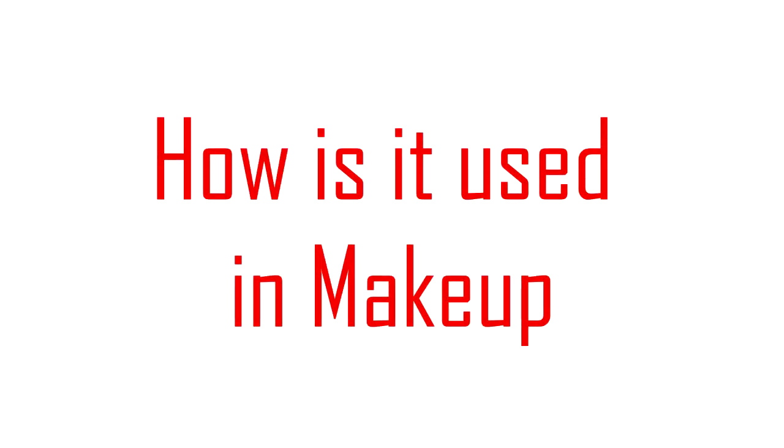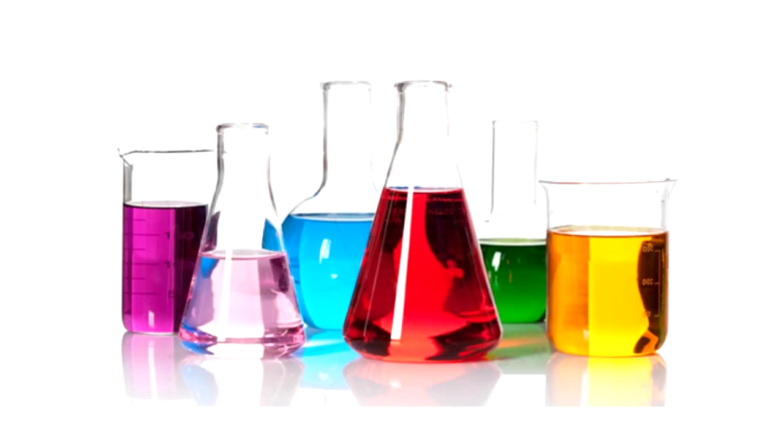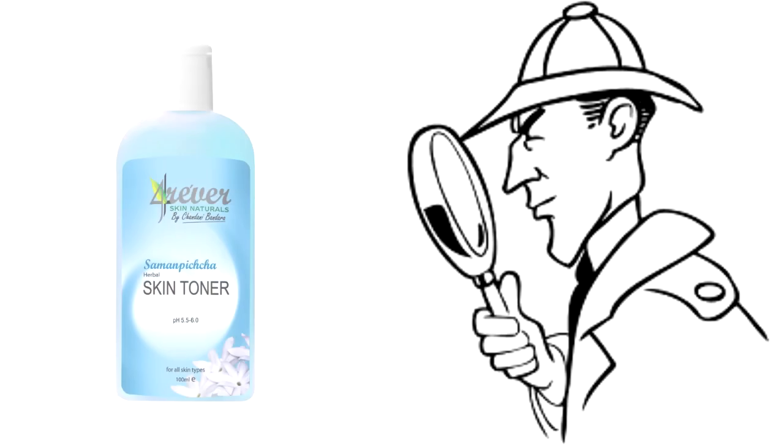Now that we know a bit about how it works let's see how it's used in makeup. In makeup it can be used as a fragrance ingredient or as a preservative to increase the lifetime of the makeup. It can be found in products such as shampoo, body cleansers, body creams, blush, face masks, toner, etc.